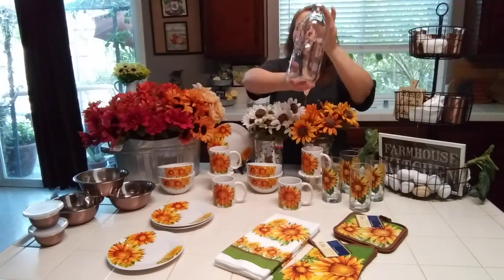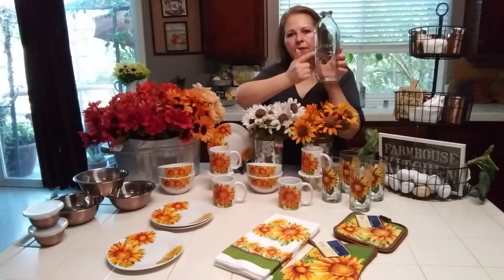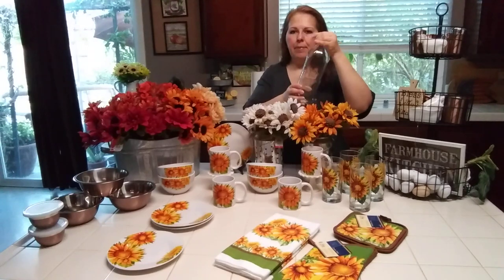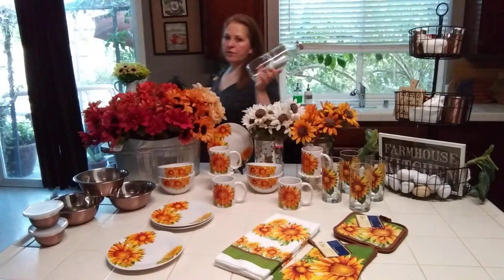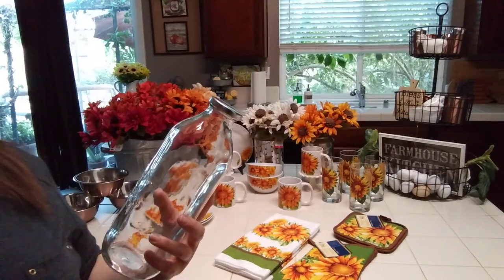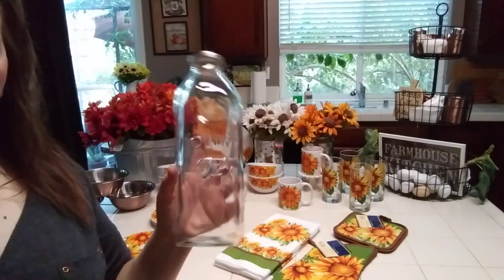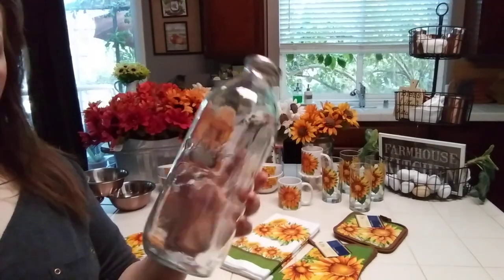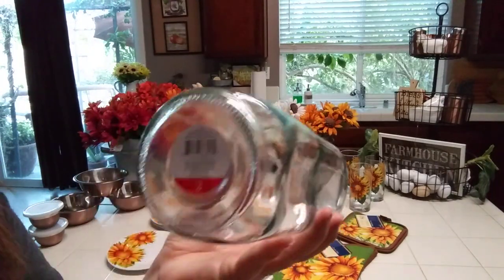Then there's the dairy bottle — this is huge. It has a relief on the front with a dairy cow and is shaped like old dairy bottles with a nice cap. I like it just the way it is, but I'm thinking I'll probably use it for my hibiscus tea when I have to work all day. I'll fill it with a little ice and hibiscus tea. It says dairy on it — that was $3 also.